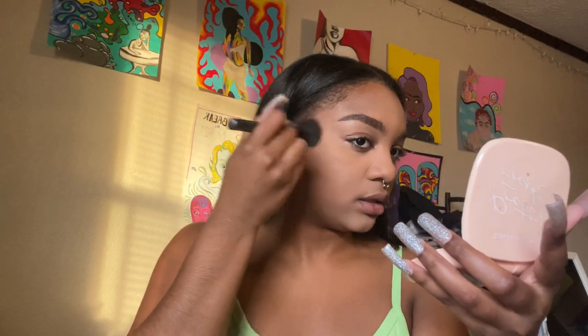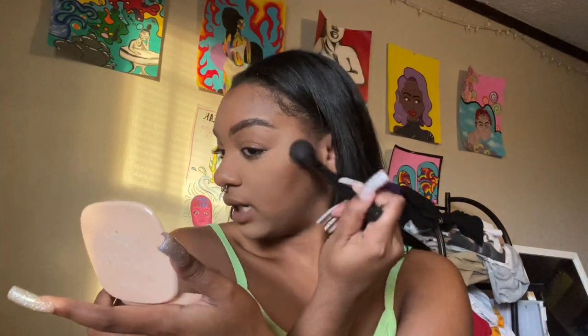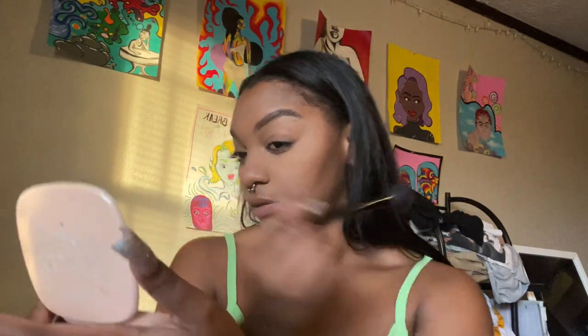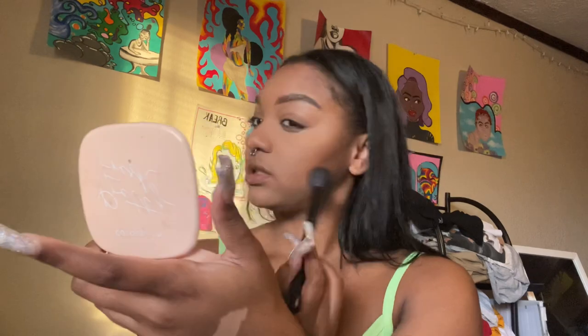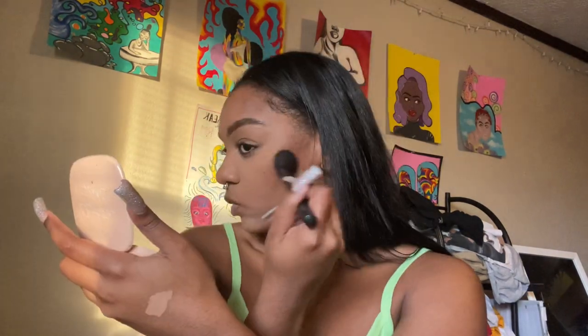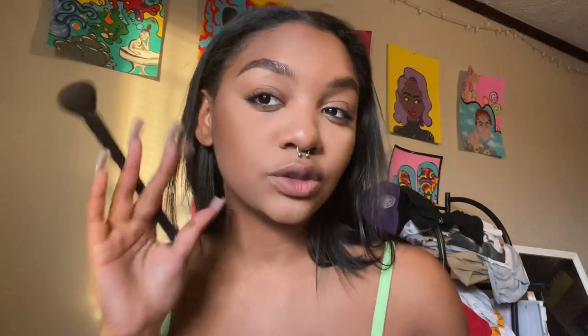My face looks super dry — it's really not giving. I feel like I could bronze a little more, which sometimes makes the face look dry, but this looks pretty good. This is like a really good bronze color for me. Contour has always been troubling for me. It looks so freaking ashy honestly.